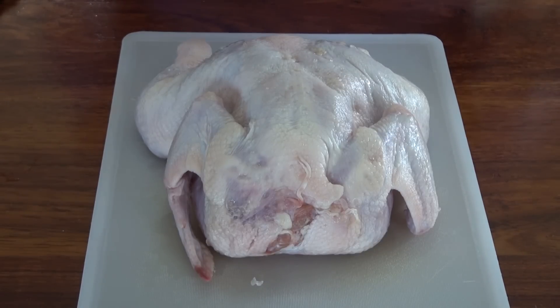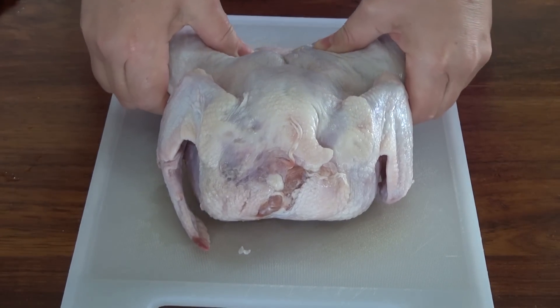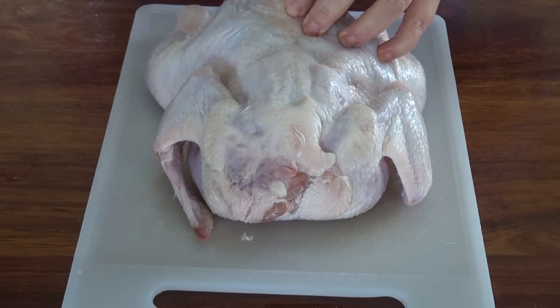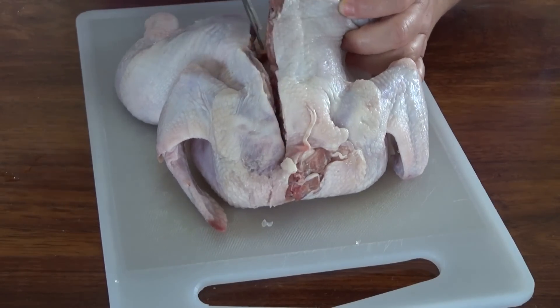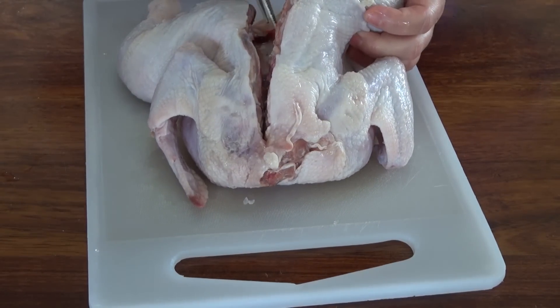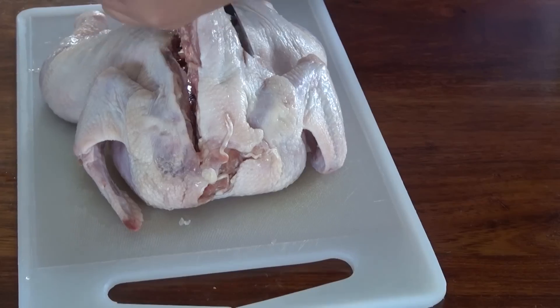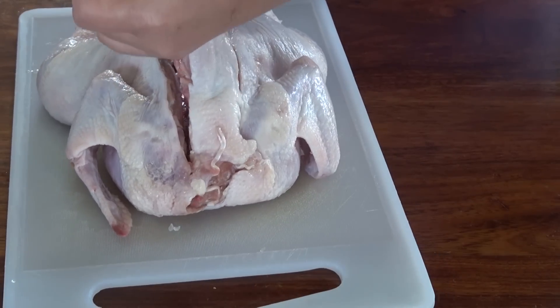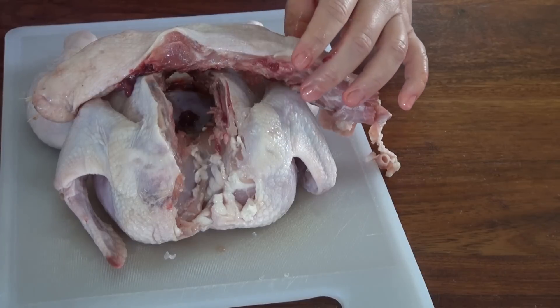Now I'm just going to butterfly this chicken so that we can rub it and let it sit in the rub for a while before we put it in the oven. I just washed my hands and what I'm going to do is just start breaking this a little bit. With some good kitchen shears, we will start cutting that bone out — the backbone.